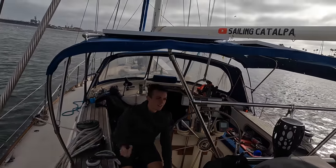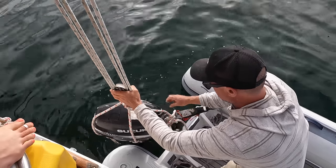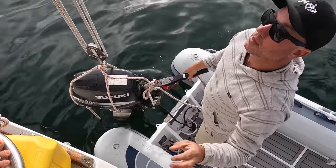On to the next problem — our outboard. All the parts we ordered have arrived. Dad is about to replace a lot of the parts like hoses, seals, and anything that has perished over time.